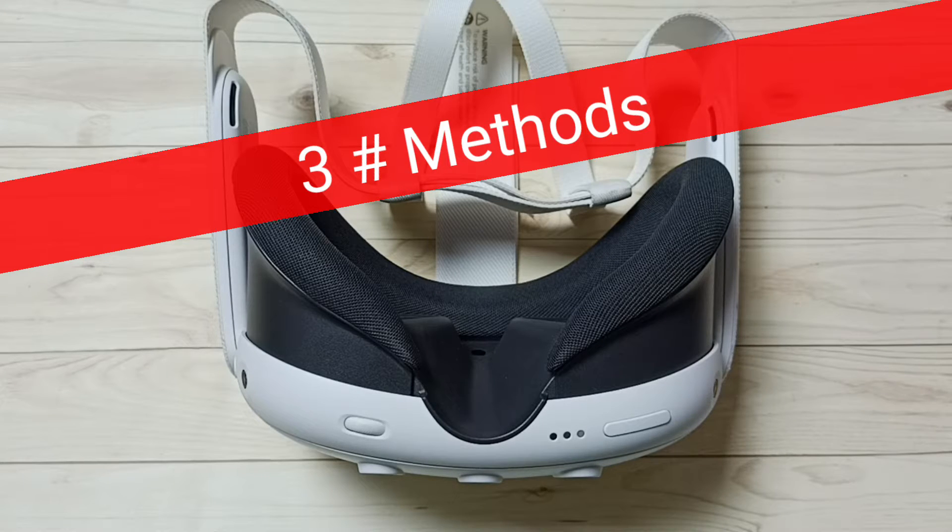Hi friends, in this video I will be showing three methods to reboot Metacast 3.